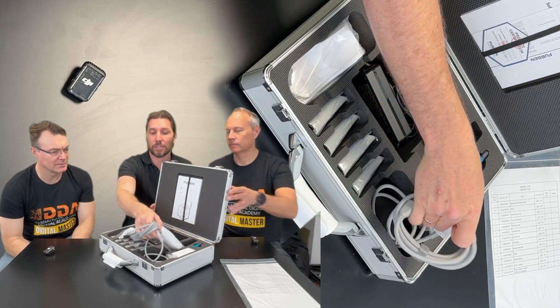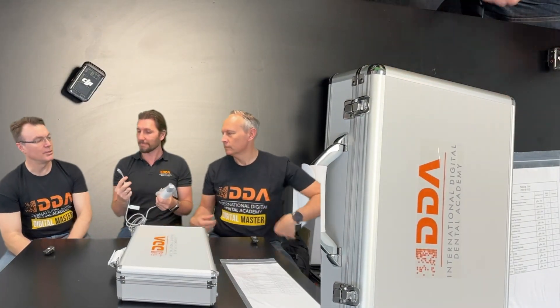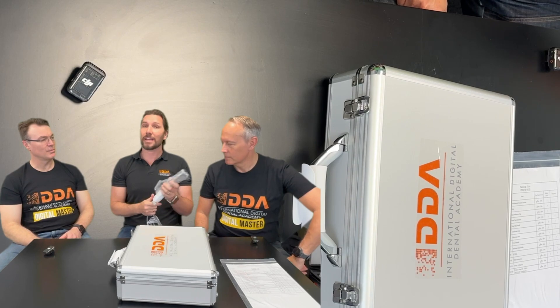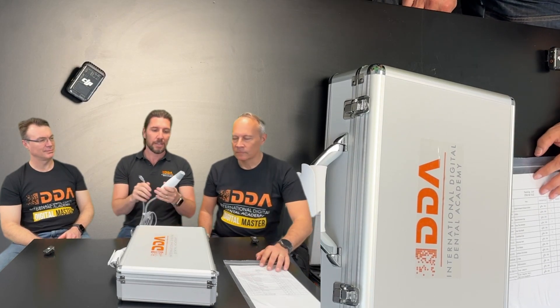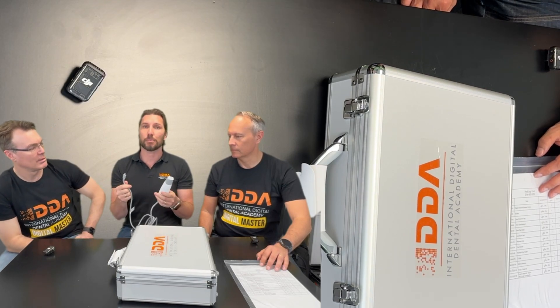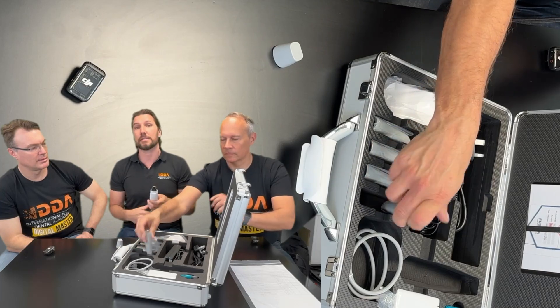One of the main things that we changed with this — let's take it out and have a look. What do we have at the end of this? USB-C. So that's it. That's your scanner. We can just plug that into a computer with a USB-C, pop the tip on, and that is it done.